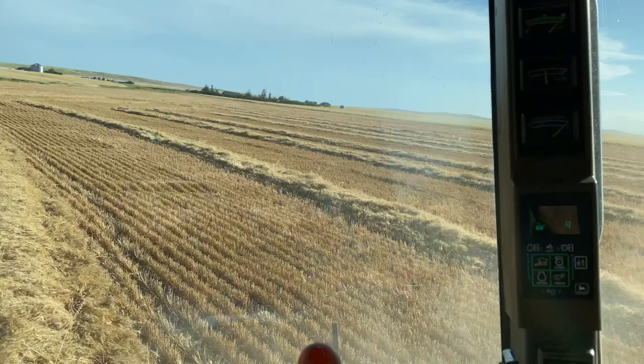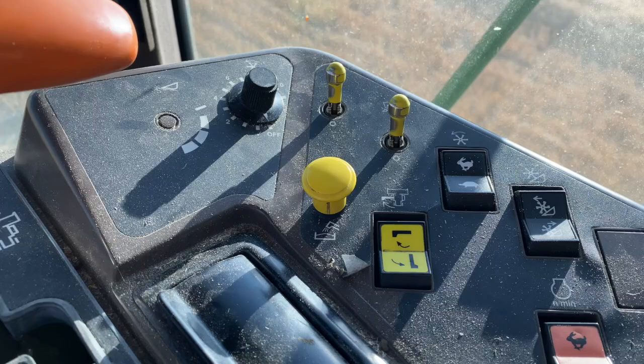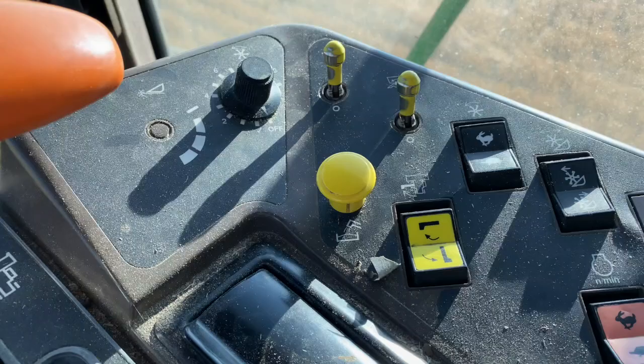Here's kind of an in-cab tour. We've got the throttle, the button that lifts the header up and down, as well as more controls. Just come down by the elevator and then you can turn in anywhere by that post and pull into the field and I'll get squared up with you. That was just the radio. We have to have a radio to keep in touch with everyone. And this is the button to put the auger out.